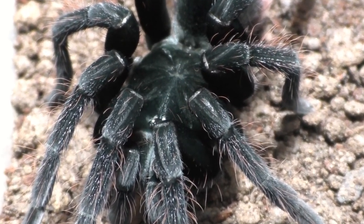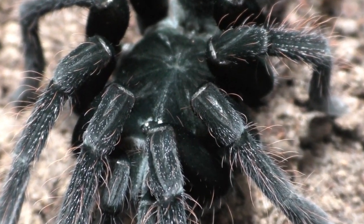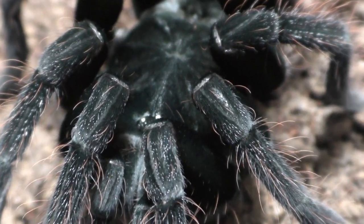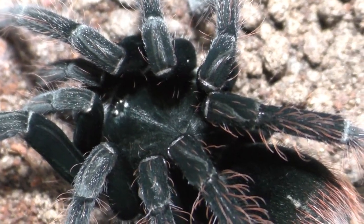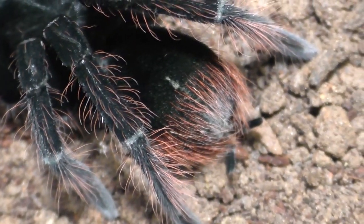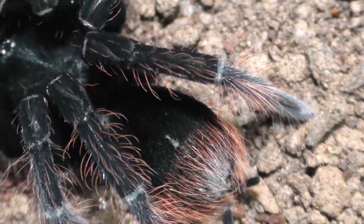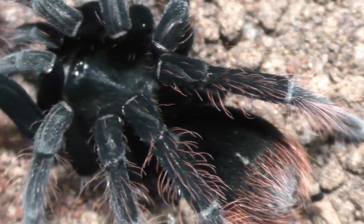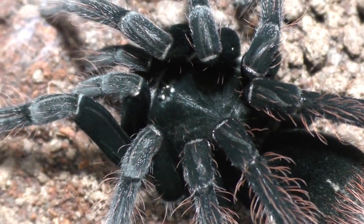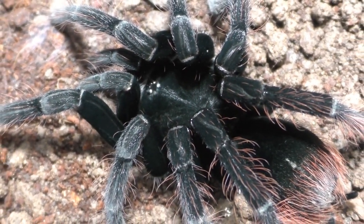These two molted about a week, a week and a half ago. So there's going to be a little bit of a time skip to when I feed them, so you get to see how they look post-molt as well. I find it kind of ironic that even though these two are different species, they both pretty much molted at around the same time, and both of their molts measured around 5 inches, give or take.